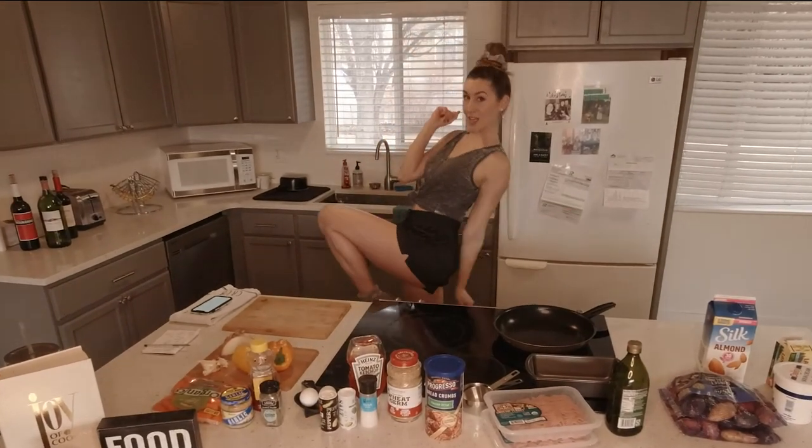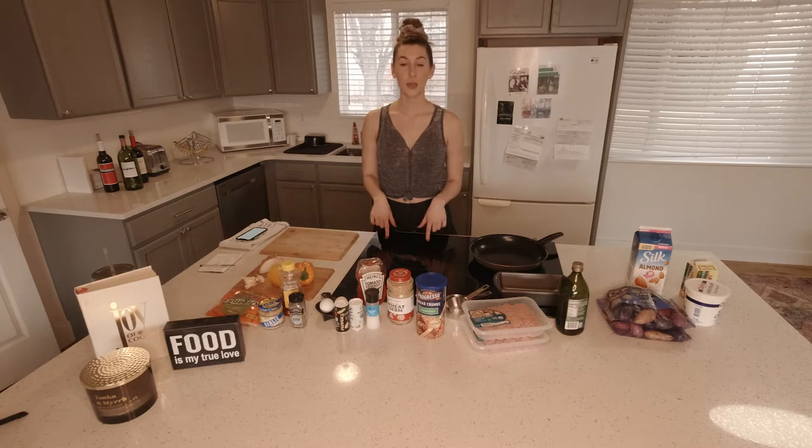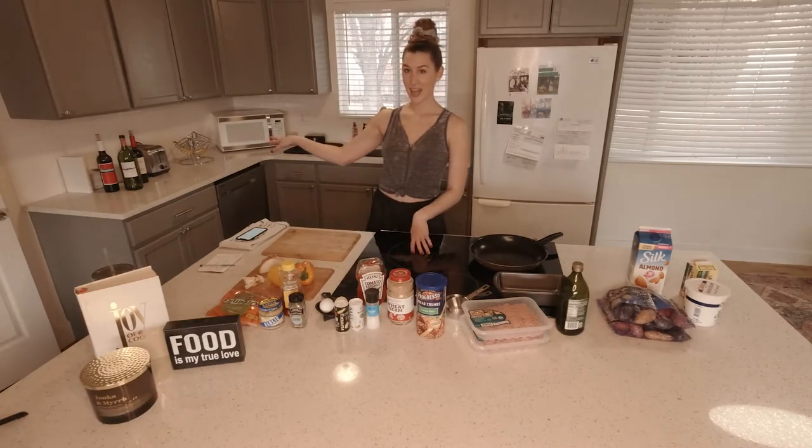What's up guys, welcome back to my channel. It's your girl MJ. Today I'm going to be making the turkey meatloaf — it's another one of my mother's recipes, so it's bomb. We had a little celebration last night.